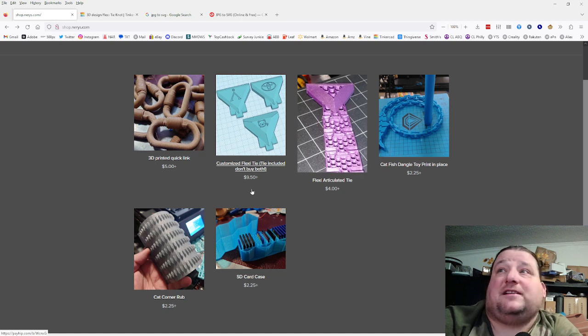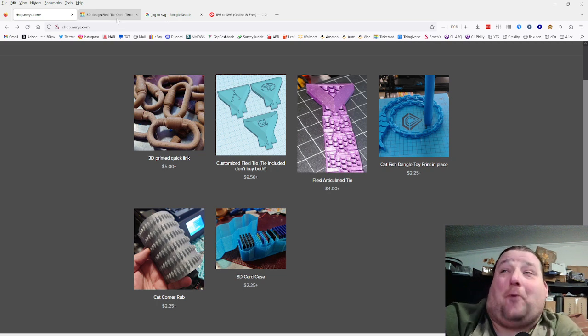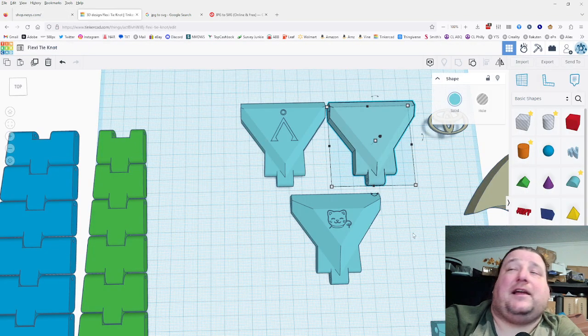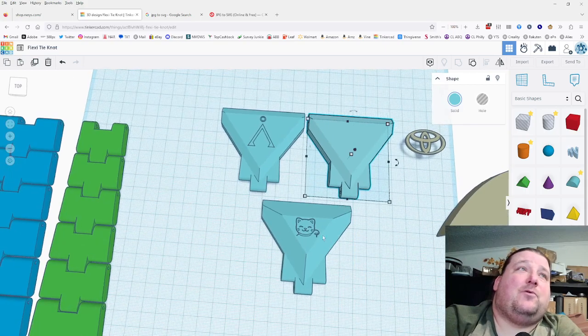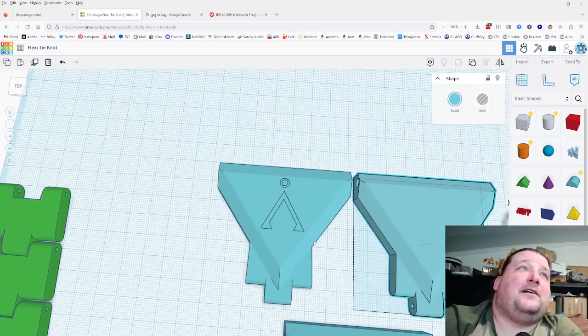The tie is four bucks, or for $9.50 you get the tie and a customization. I want to show you how to do the customization for free, or if you don't want to, you can pay me and I'll do it for you. One version is blank so you can add whatever you want — here I added the lucky cat to the tie.